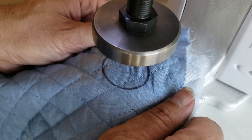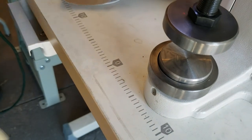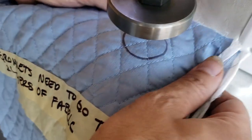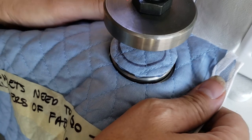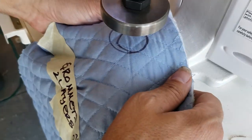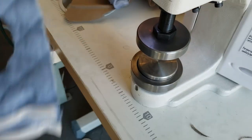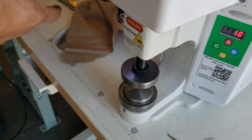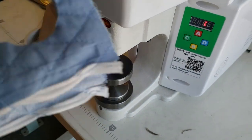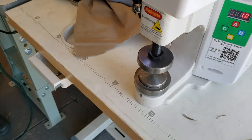Just for you guys to see — sometimes we also have to make an adjustment if it's too thick. But here, this is for number 15 grommet curtain grommets. This order is for a customer, so we're just making the holes. Now we're going to change the die and put the grommets on.